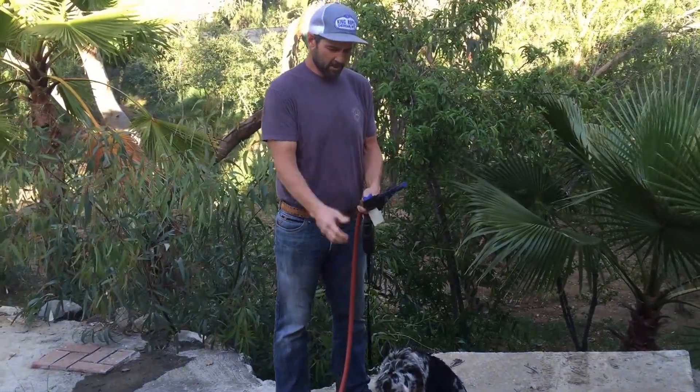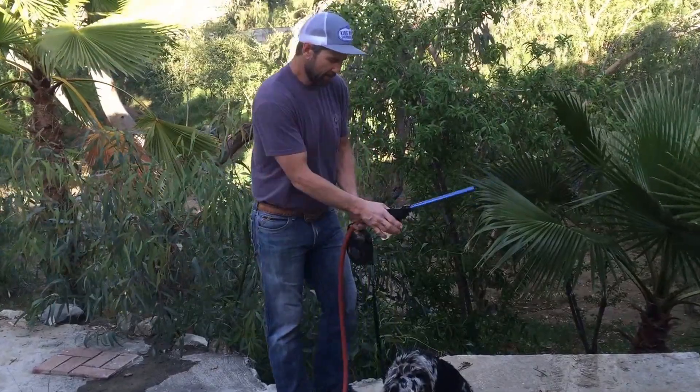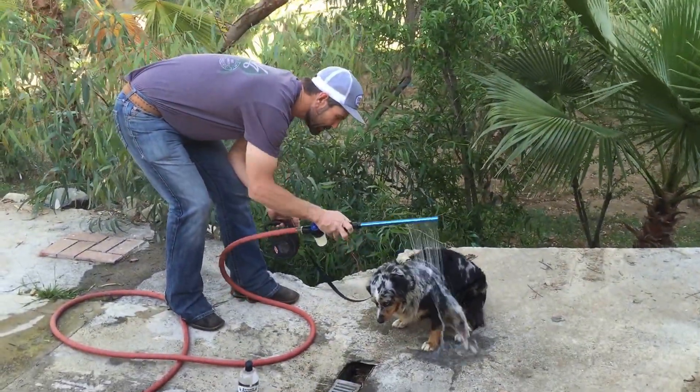We're going to go ahead and wash off my dog. I'm going to show you how quick and easy it is with the shampoo dispenser hooked to the dog wand. I've got it on rinse cycle, I've got my collar on her. Go ahead and just turn it on.